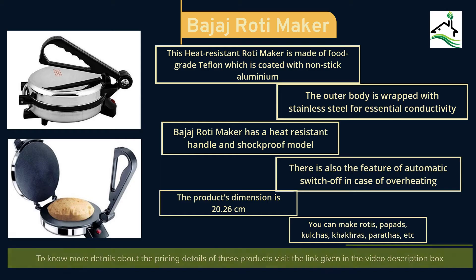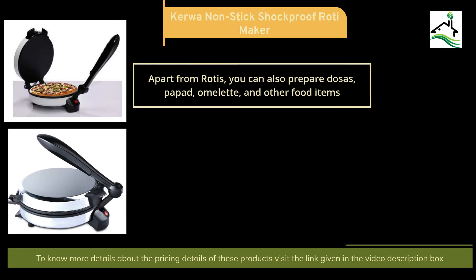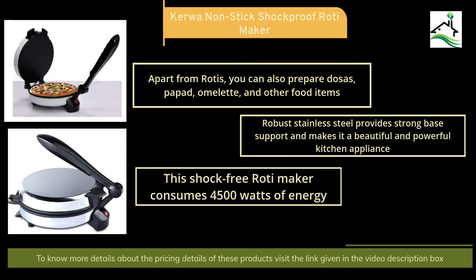The second product in our suggestion list is the Kerwa Non-Stick Shockproof Roti Maker. Apart from rotis, you can also prepare dosas, papad, omelette and other food items. Robust stainless steel provides strong base support, making it a beautiful and powerful kitchen appliance. This shock-free roti maker consumes 4500 watts of energy. Check the video description box for the latest pricing details.